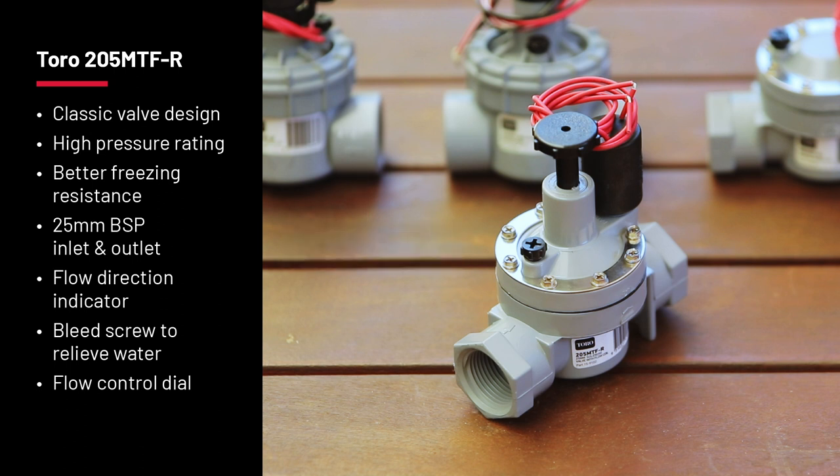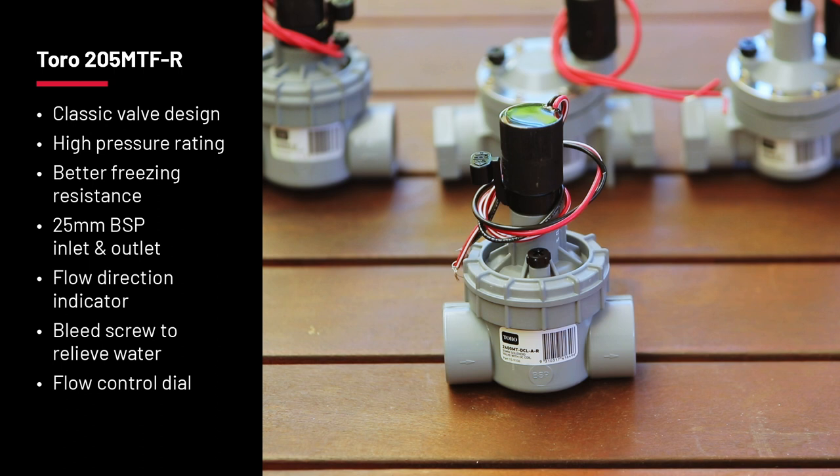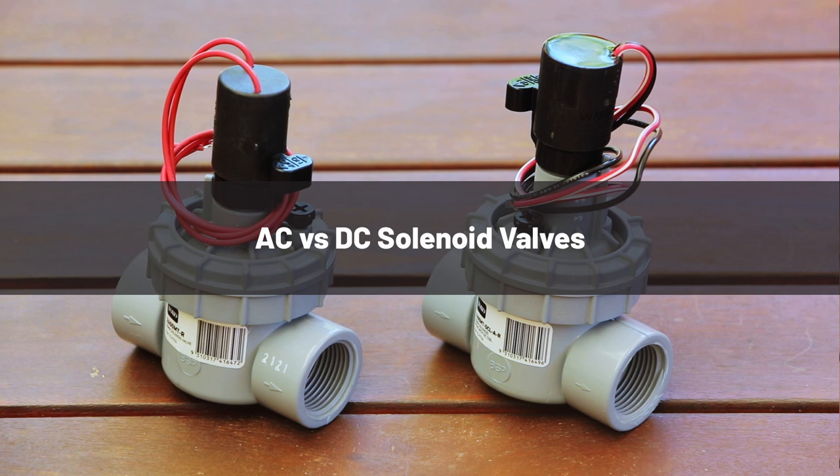If you want to connect to DC battery controllers, choose the DC latching version of the 2400 valve. When it comes to power, you have two choices: AC and DC.